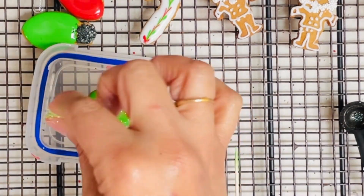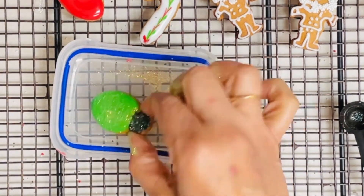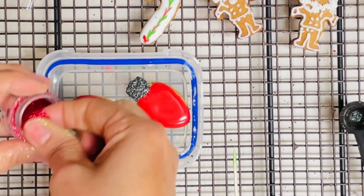When you want to decorate cookies using edible glitter, you need to be very careful when you buy them — read the description of the item, because some edible glitters are just for decorating, not for eating.